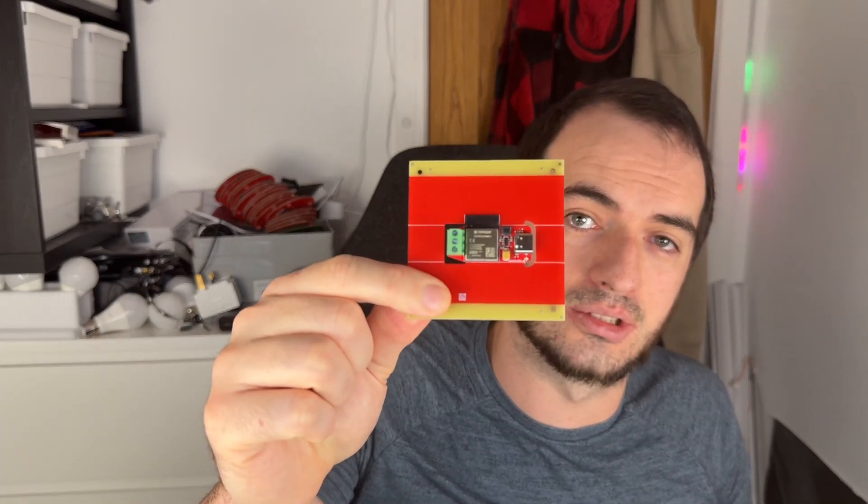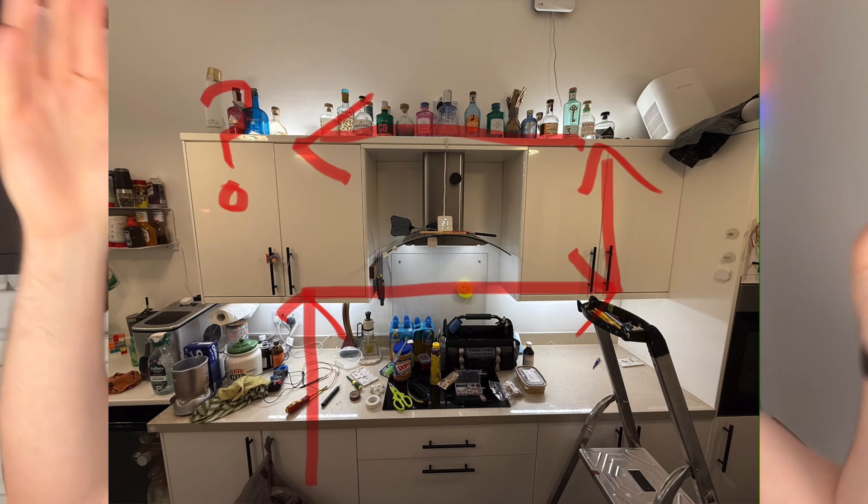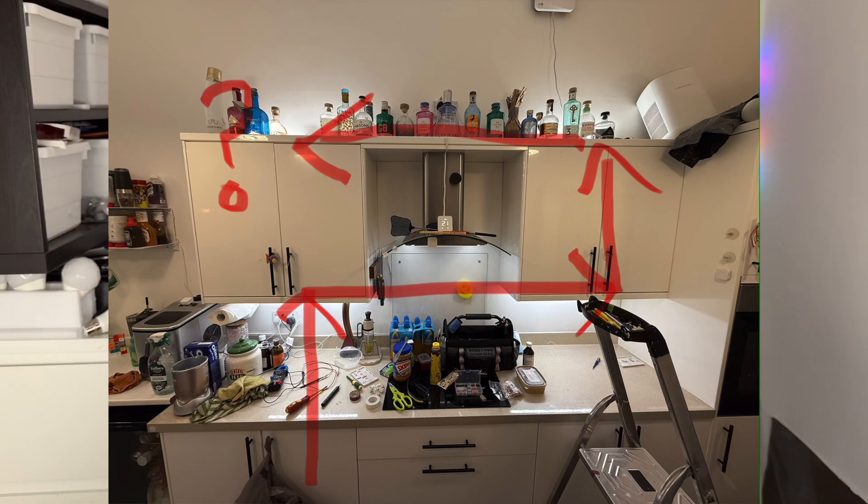This will hopefully give me much more consistent lighting where I need it, brightness control, colour control, and the ability to control each section independently thanks to clever little LED controllers which you can buy on Amazon. The first thing I did behind the scenes was disconnect the power and buzz out each section of cabling going from light to light under my cabinets, and luckily the route it takes was perfect for what I wanted to do.